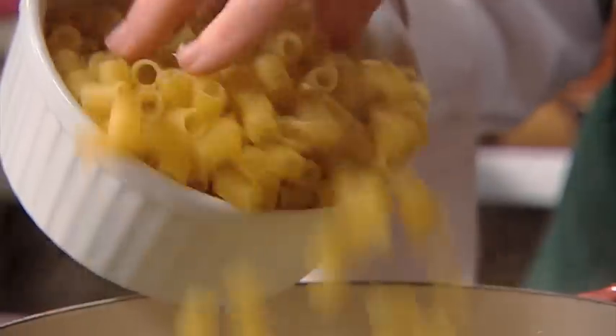First, cook the macaroni in a large pan of boiling salted water for about 10-12 minutes. The pasta should be al dente, which means tender but firm to the bite.